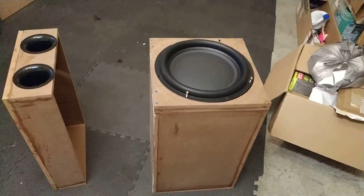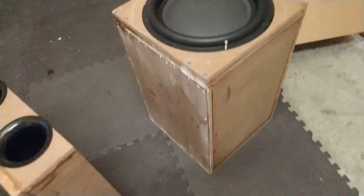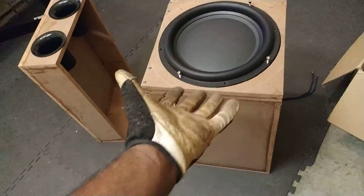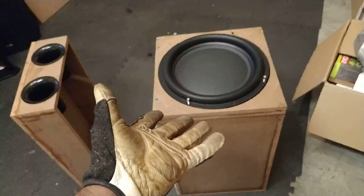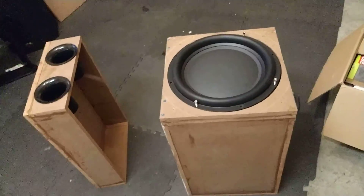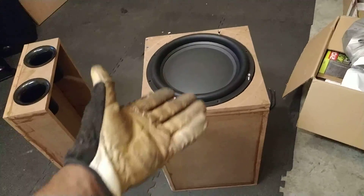Picked this thing up about a month ago, I'm loving it. Even though this thing is optimized for sealed enclosures, which I have it in right here — this is 3.1 cubic feet after displacement. This thing sounds damn good. It's optimized for small sealed enclosures.